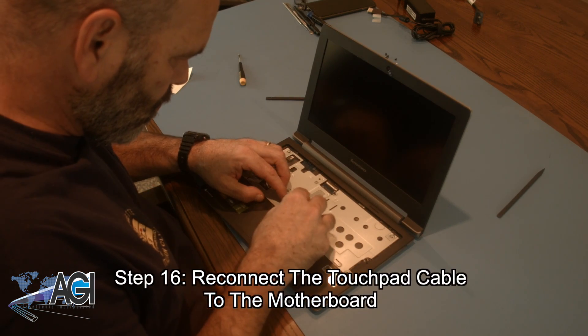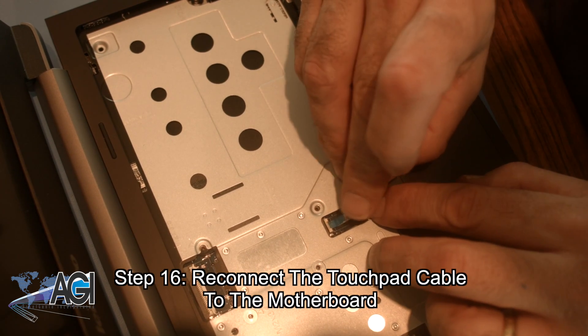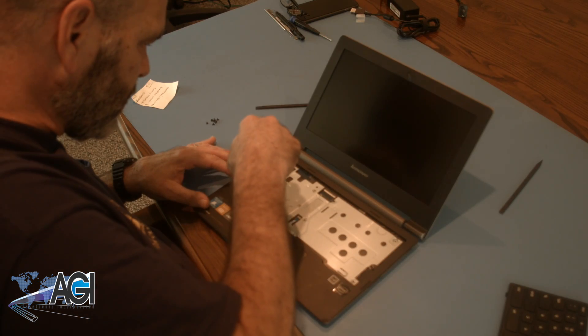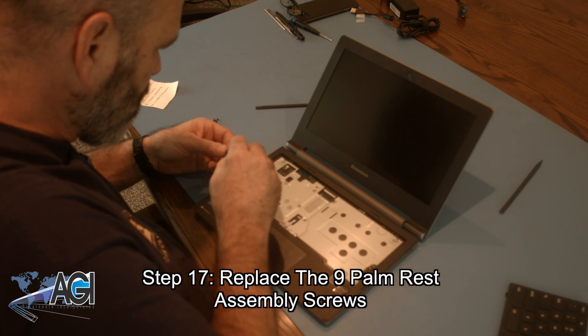Now, you will reconnect the touchpad cable to the motherboard. Next, you will replace the nine palm rest assembly screws.